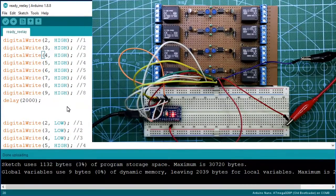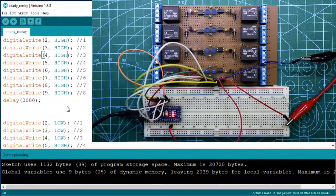Hello guys, in this video I am going to show you how to make a relay driver circuit for Arduino. So let's get started.